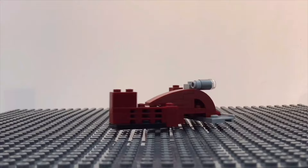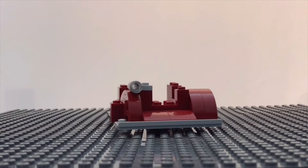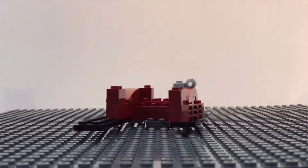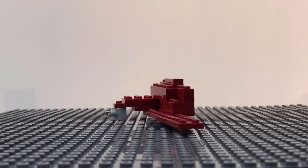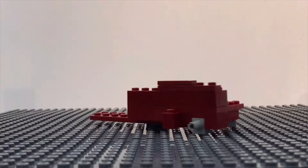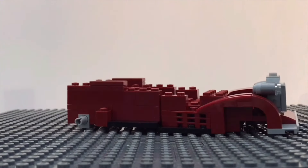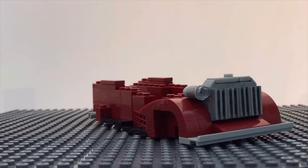Now let's look at it from the ground up. This is just the front part, and this is just the back part. Now we'll put the two halves together and proceed.